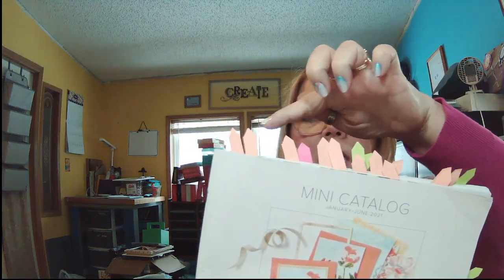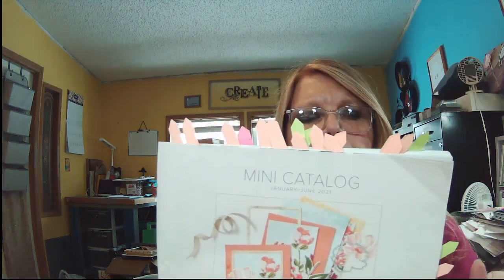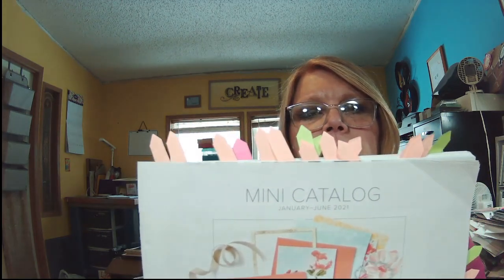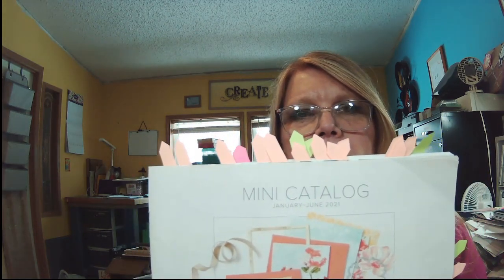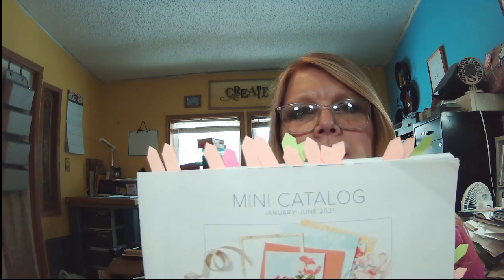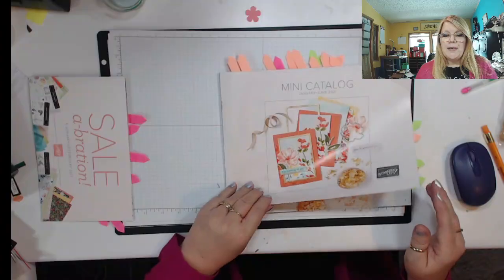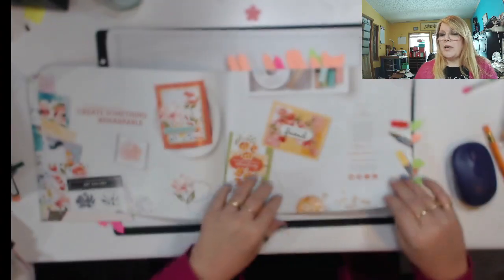Today I want to share with you our new mini catalog. I have a lot of little flyers sitting around my catalog because I want to share some things with you. Let's go ahead and get facing down to my table. Let's get started opening up our catalog.